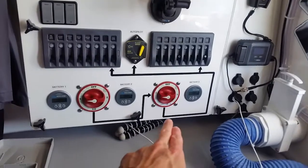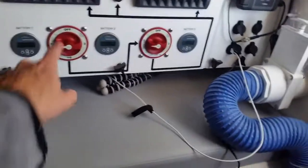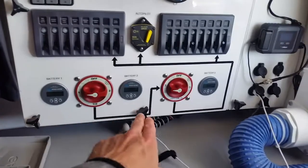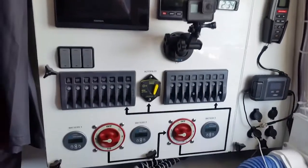These two red switches here are what controls which battery I'm using. Right now I'm running off battery one. I can select any combination of batteries. And I got three battery monitor gauges that show the state of each battery individually, which is real nice.